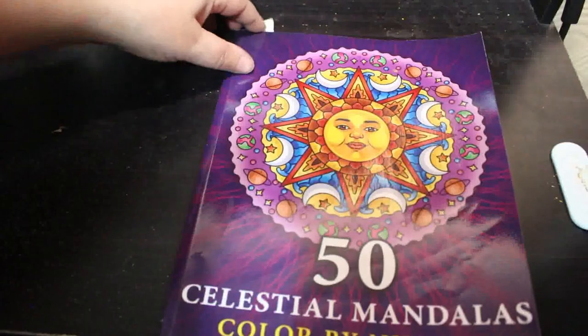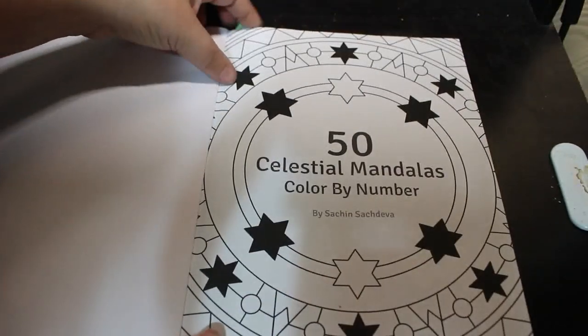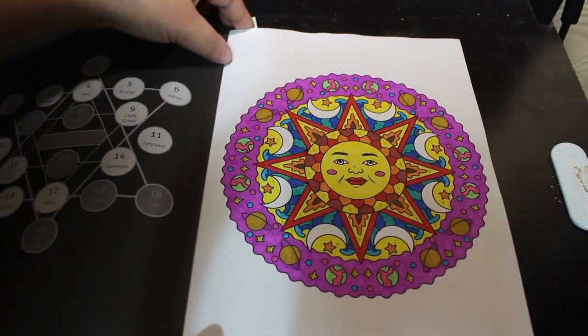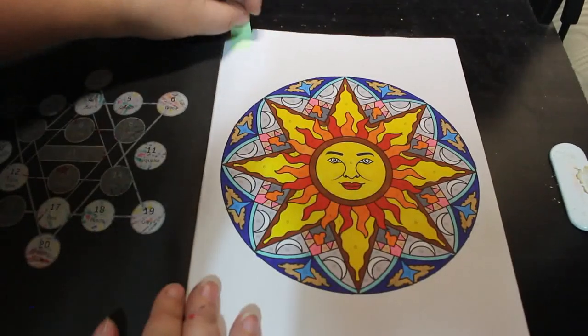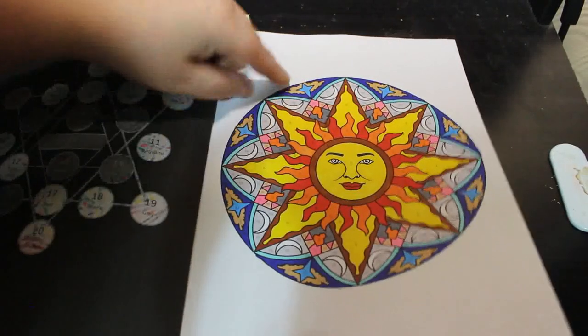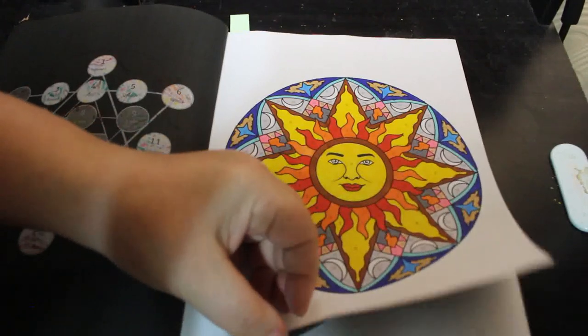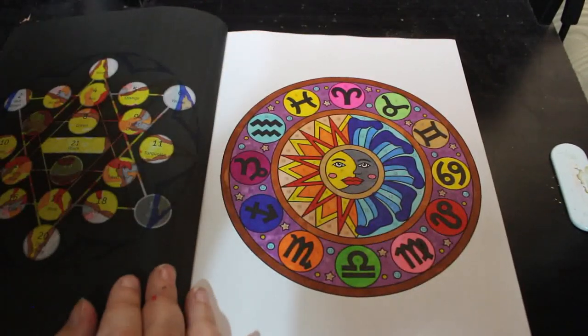I did two in the next one — 50 Celestial Mandala Colour by Number by Vasace and Sachdeva. It's all alcohol markers, a mixture of them. I like that one — looks really pretty — and that one, I like that one as well.